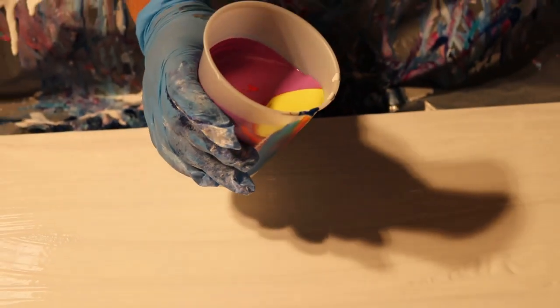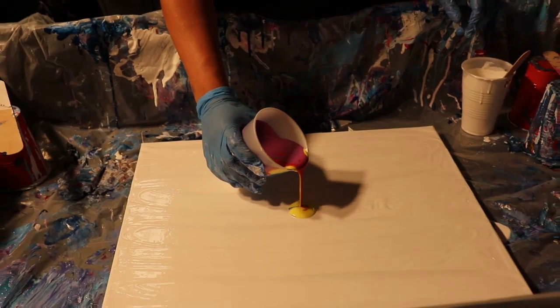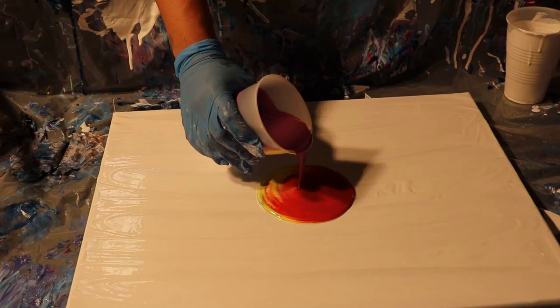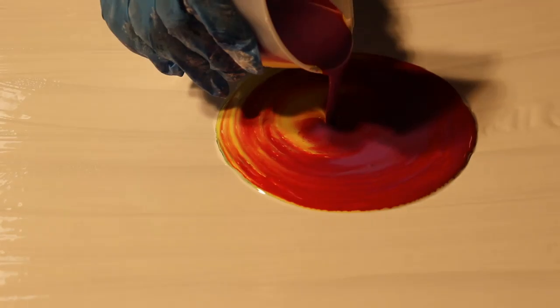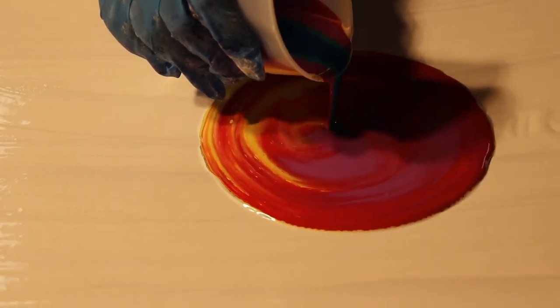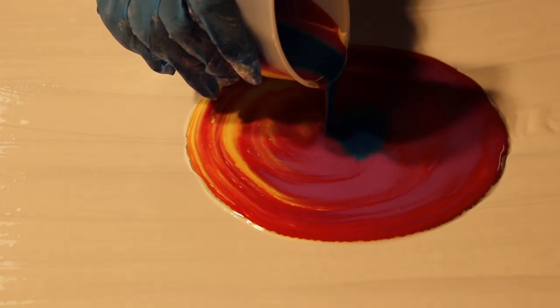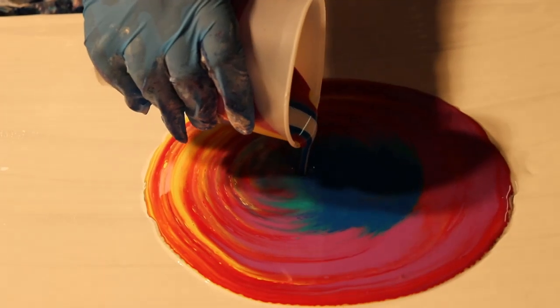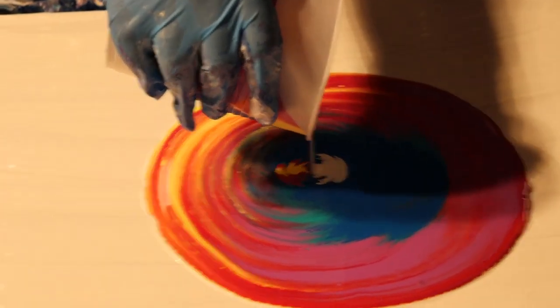I'm just going to start pouring. One really important thing to remember is to always make sure your canvas is as level as humanly possible, because if not your paint will start pouring right off your canvas and then you'll lose a ton of it.